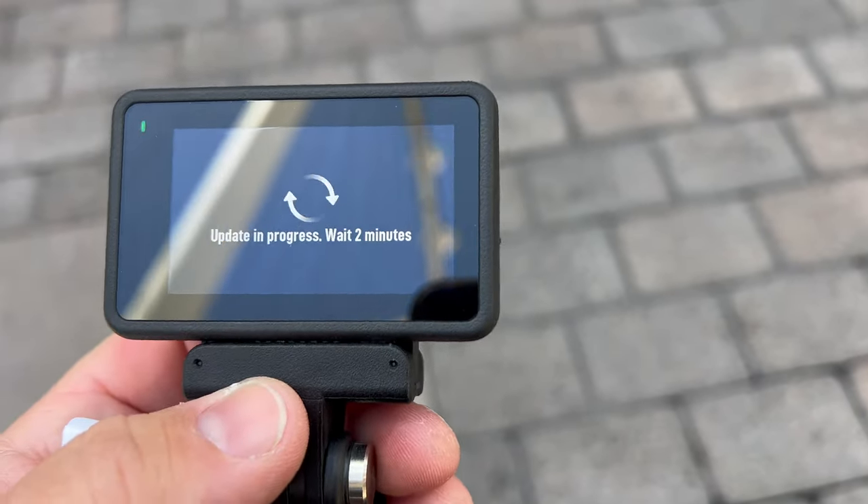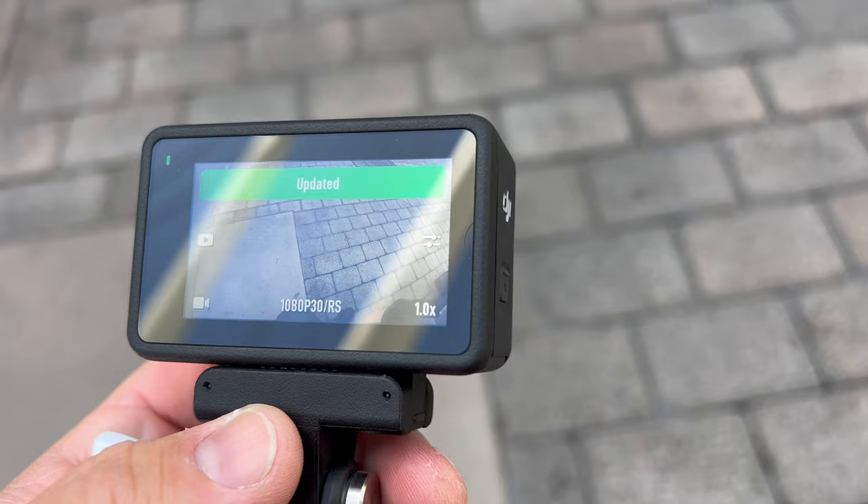It's always kind of fun to test out new software updates against what they say they fixed and see if it actually has. One thing important to note is that I have already done the firmware update for this talking portion, but I will show some comparison footage.